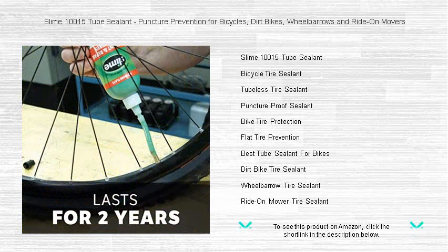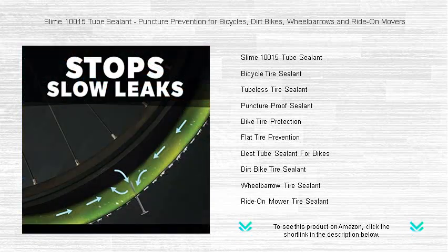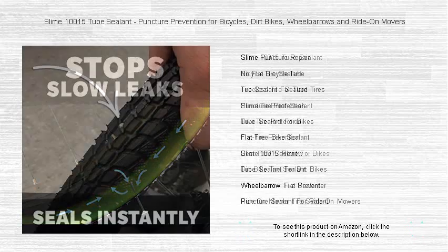Designed for bicycles, dirt bikes, wheelbarrows, and ride-on mowers, this magical concoction instantly seals punctures up to 1/8 inch (3 millimeters) using FibroSeal technology. Spend less time fixing flats and more time enjoying the journey.